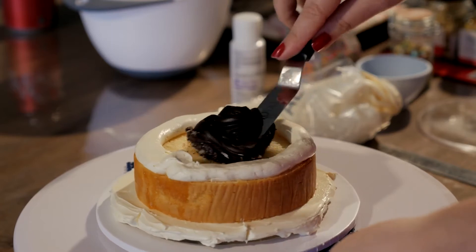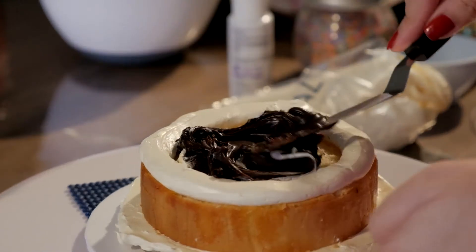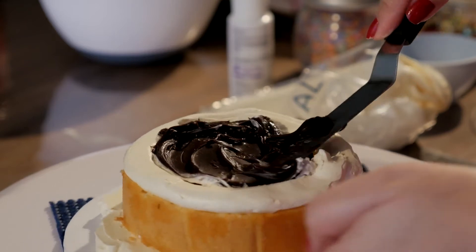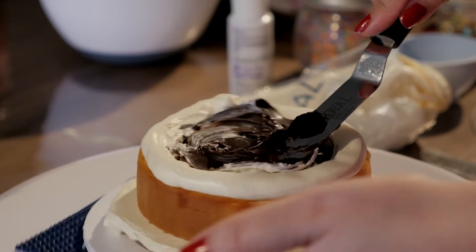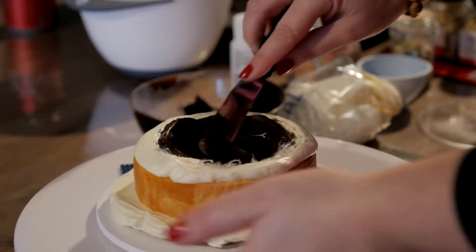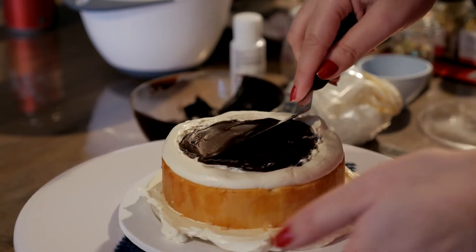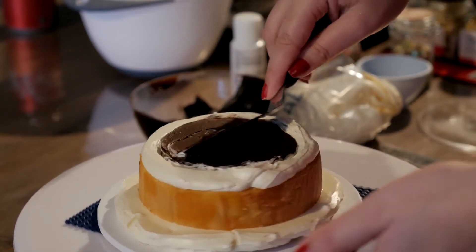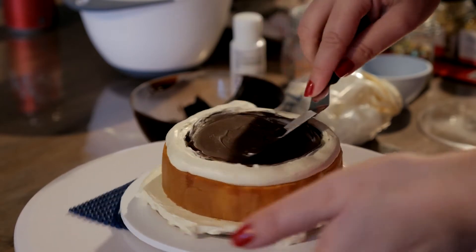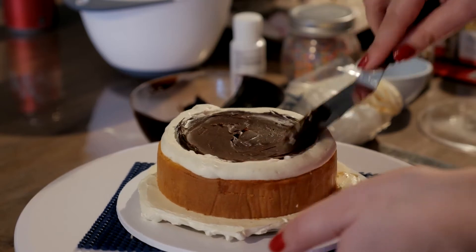Just with your spatula — it's going to be a bit temperamental — coax the ganache towards your buttercream. If they mix a little, it's fine; it'll taste delicious.